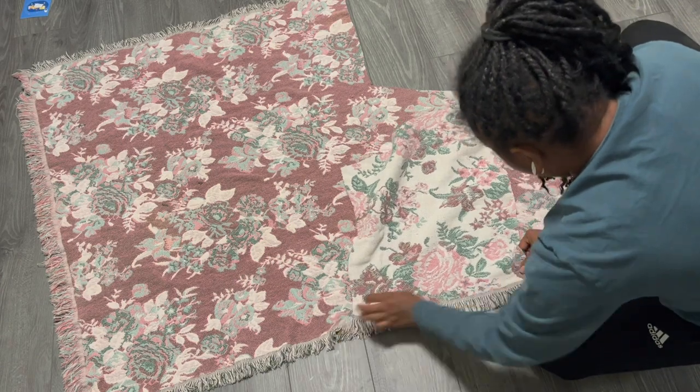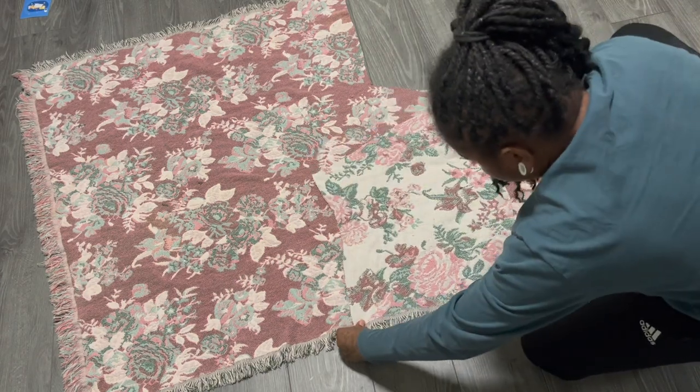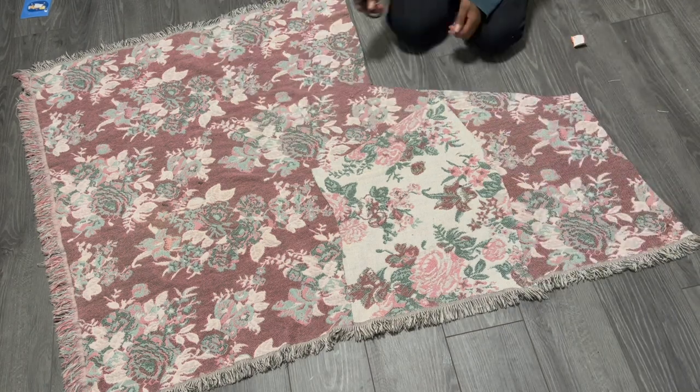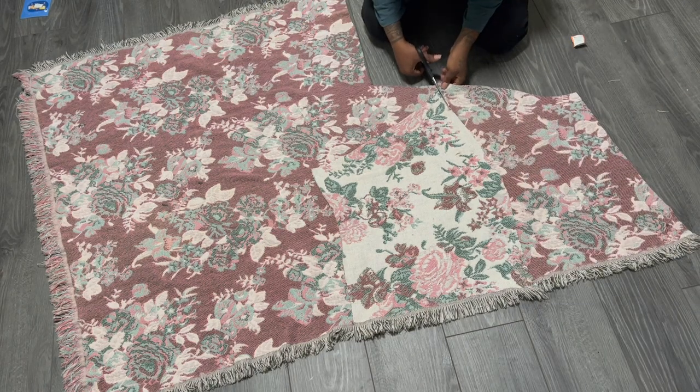For me, I'm doing a half and half combo kind of look. But if you want the same pattern, just flip it over to the other side so the fringes are on the left and you have fringes on the right.